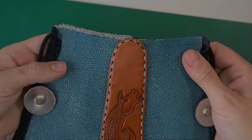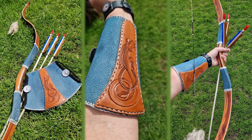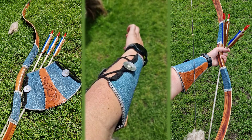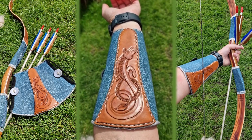Here's the final reveal and I'm absolutely in love with this piece. The leather is so cool — look at that sparkle. I want to thank you for watching and I hope to see you in the next one. Bye everyone!